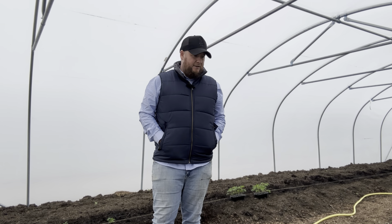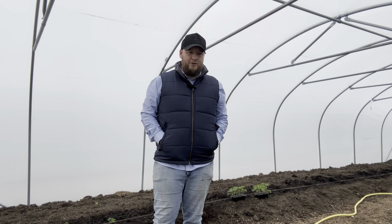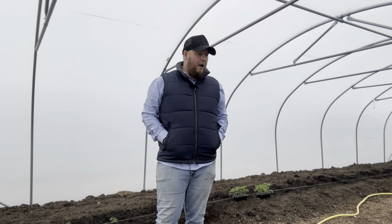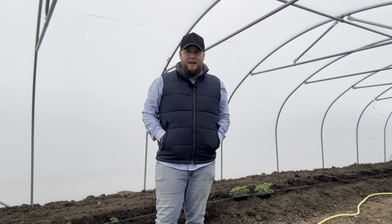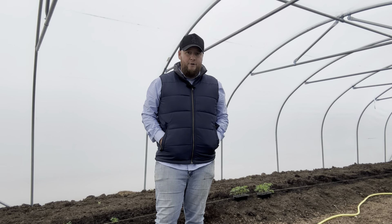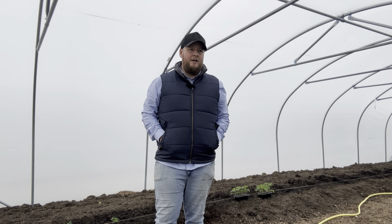So here we are in the second polytunnel. Let me talk about my thought process. We've been monitoring mainly overnight temperatures in these polytunnels over the last week or so. I'd usually like to have my tomatoes, aubergines, cucumbers and stuff like that planted out around mid-April, but as you'll know if you're from the south of England, our overnight temperatures are still getting as low as two, three, four degrees outside. So I've been a little reluctant to stunt the plants' growth by planting them out. However, space is becoming an issue in the greenhouse and at some point we've got to take the plunge.